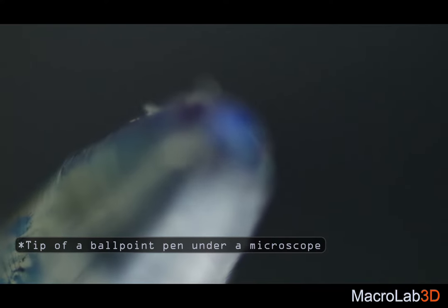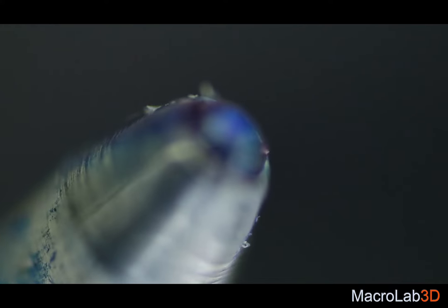You are looking at leaf footage from under a high-quality microscope. The main flaw of all of them, both expensive or not, is the thin line of focus.